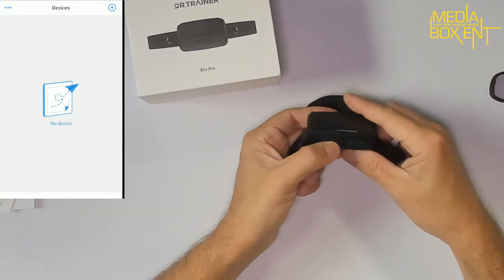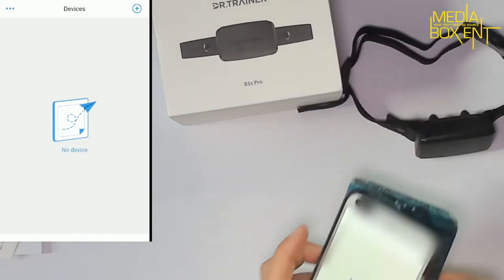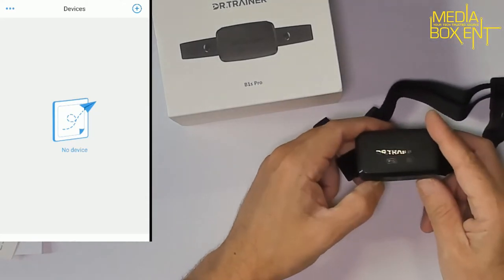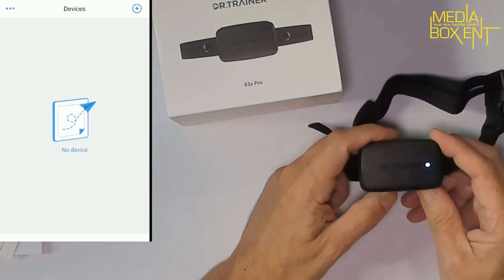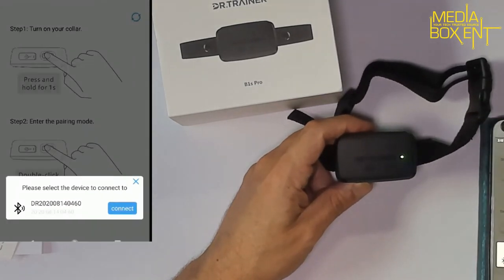The way it works, we need to pair this up. Press the power button — it comes on and you see the blue light. Grab your phone; in my case I'm using Android. Press the button twice and it starts blinking. Go into the app, it already finds the device — press connect, and it's done.